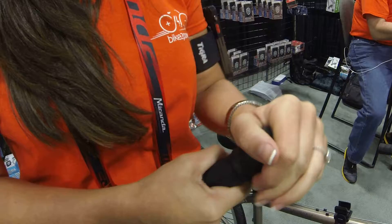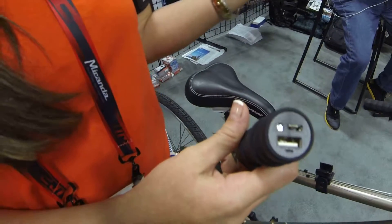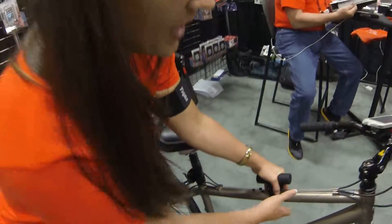It's actually rugged and it has a little USB charging port right there. You'll charge it at home before you leave the house, and then you can throw it in your backpack or put it on your bike and you'll go from zero to a hundred percent in no time.